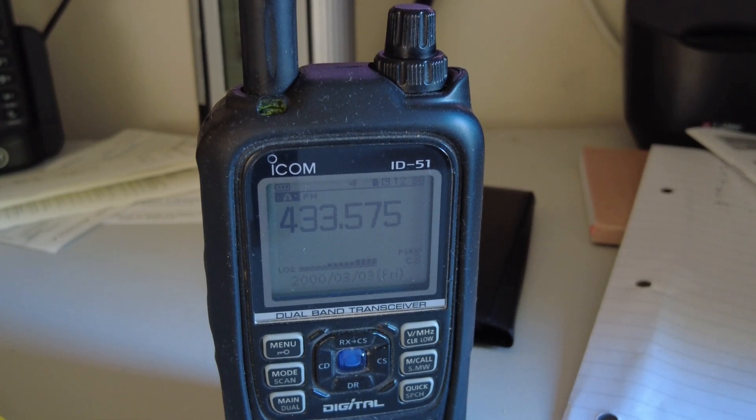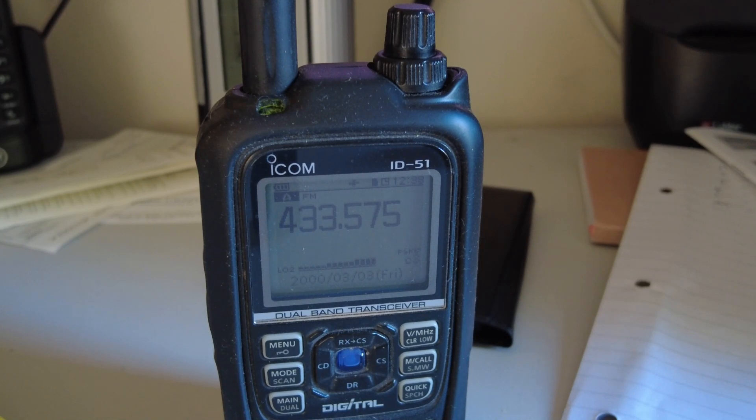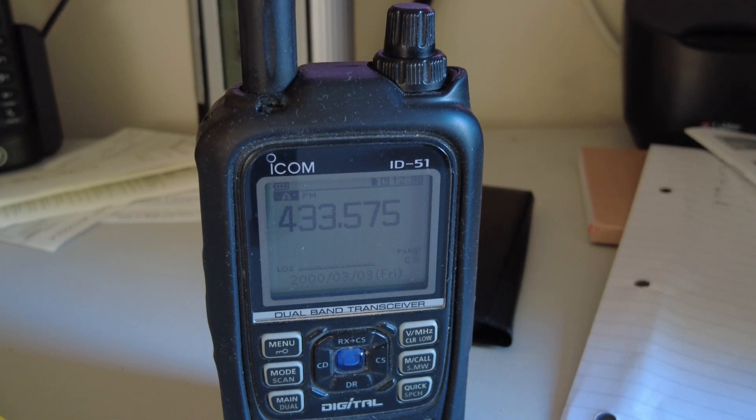Audio test clip on the Baofeng UV-17: '1-2, 1-2, test, UV-17 test.' Then the Baofeng BF-H6: '1-2, test, 1-2, test.' Back to the UV-17: 'Back to UV-17, 1-2, 1-2.'